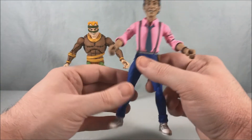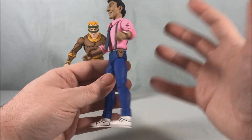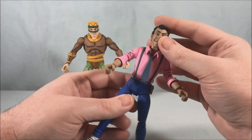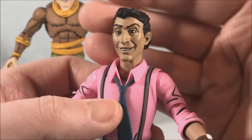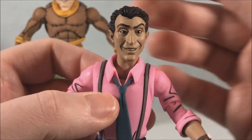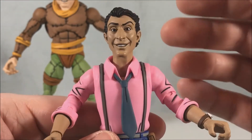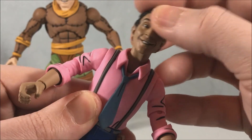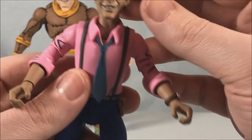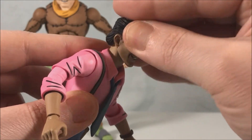He looks fantastic, he moves great, all of his joints are very fluid, and the head sculpt is phenomenal — that is Vernon right off the cartoon screen, just so well done. He's got a ball joint at the base of the neck — that's for something we'll get to a little bit later — and I believe there's also a ball joint at the base of the skull as well.